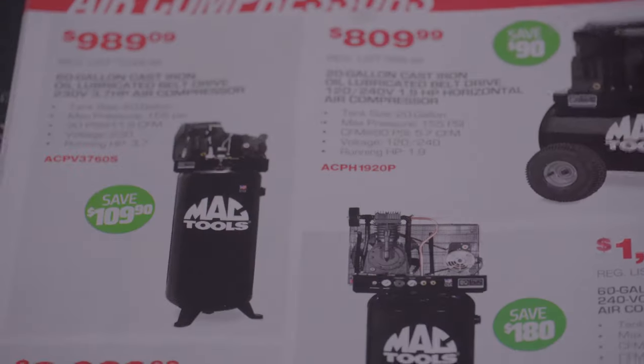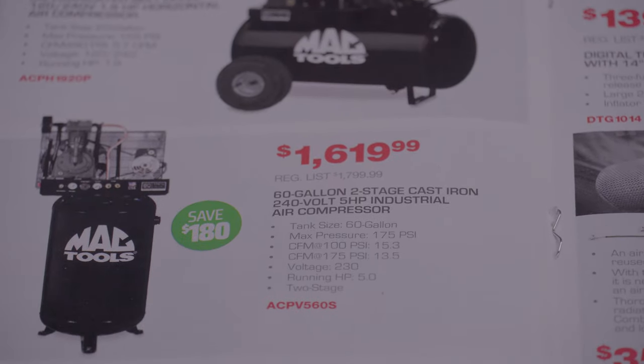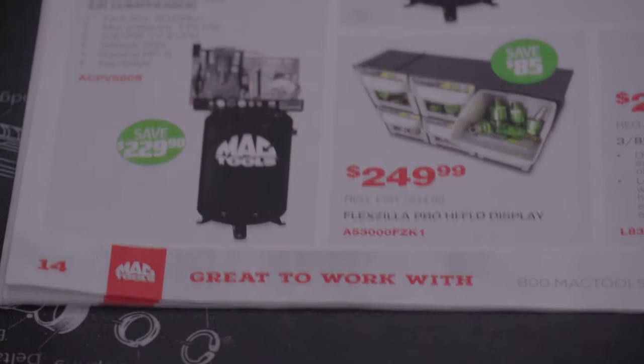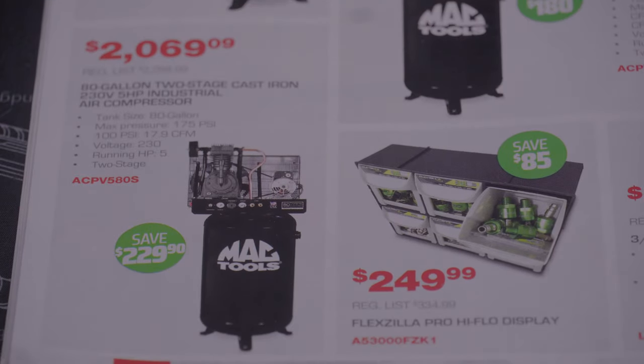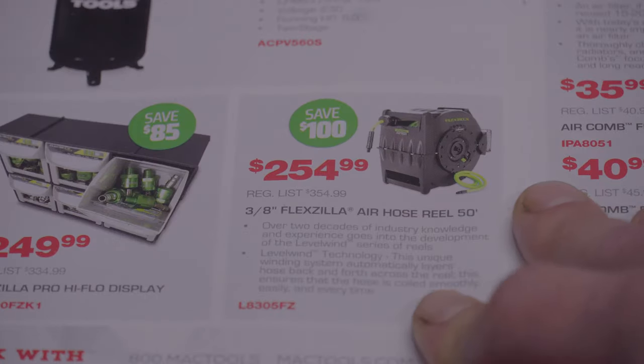Now this is a pretty good deal — an oil-lubed 60-gallon air compressor for $989.09, that's a good deal. There's a two-stage 60-gallon compressor — that one's 240-volt, obviously. Another 240-volt two-stage, and that's an 80-gallon. Got an air hose reel too.